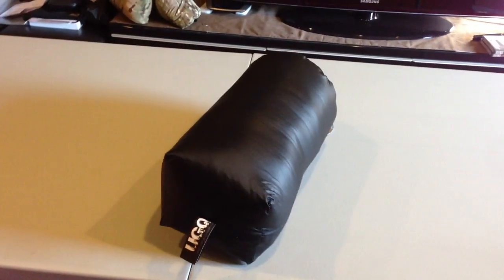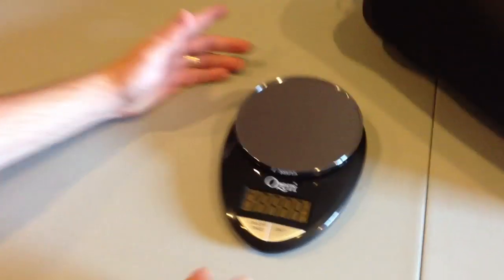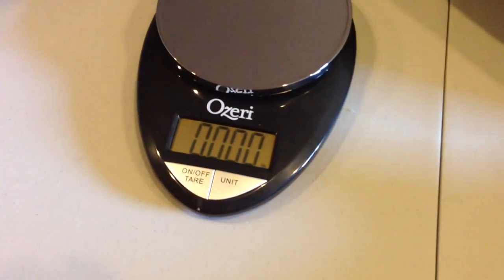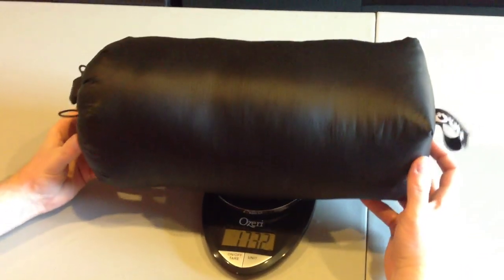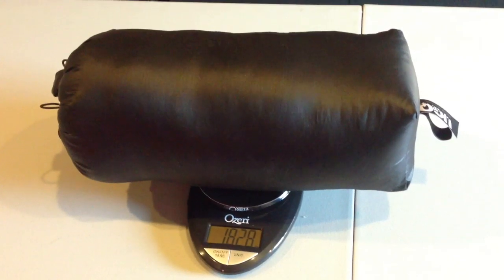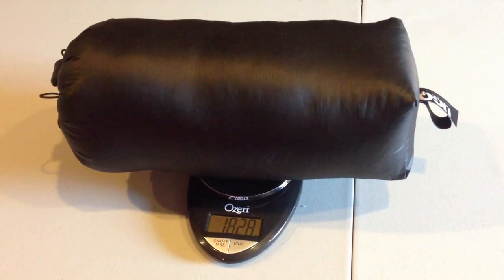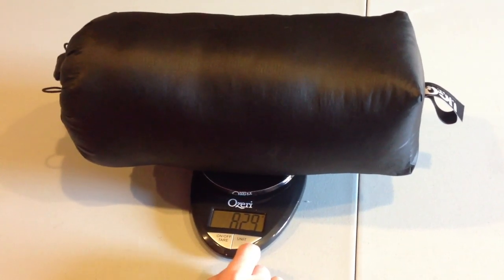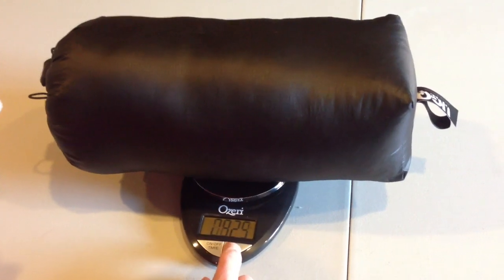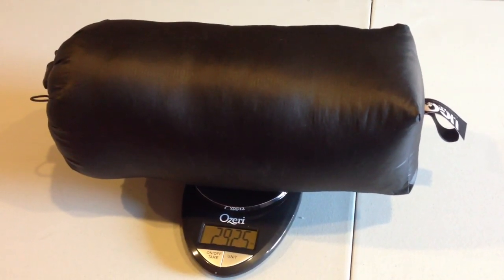Let's get a little scale reading for all you folks that like the ounce thing. It comes in at 1.8 pounds, 828 grams, 29.25 ounces. Not bad.